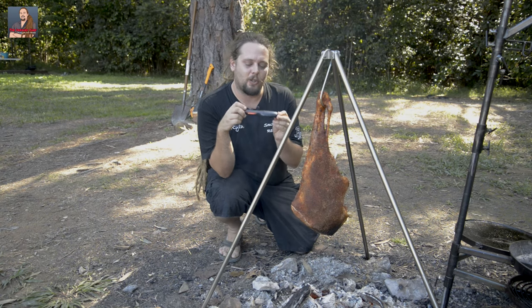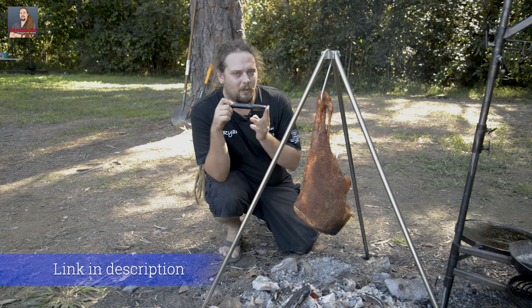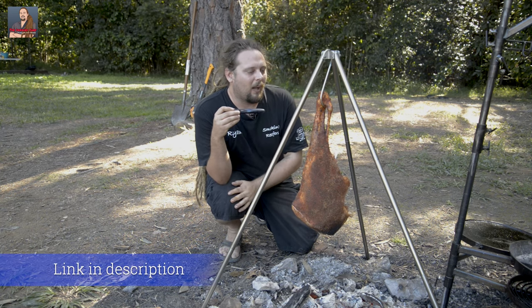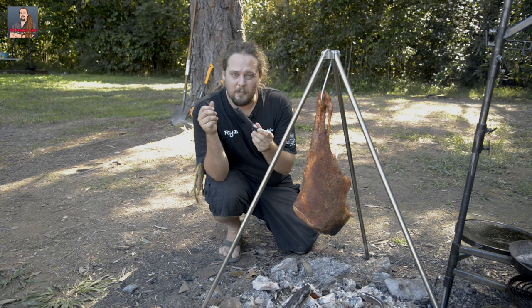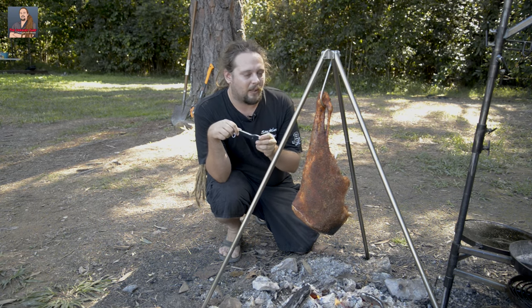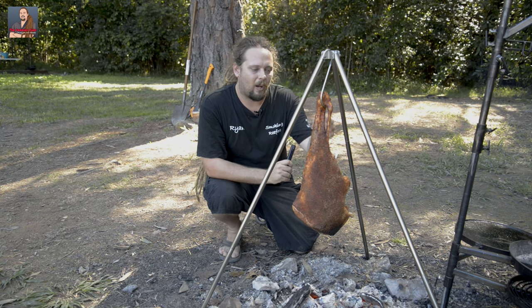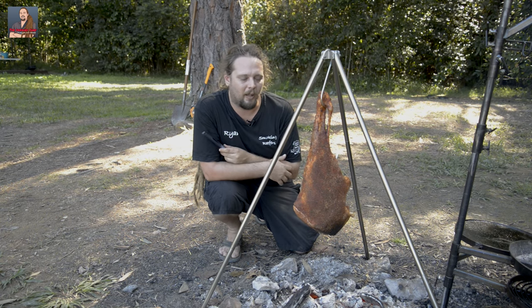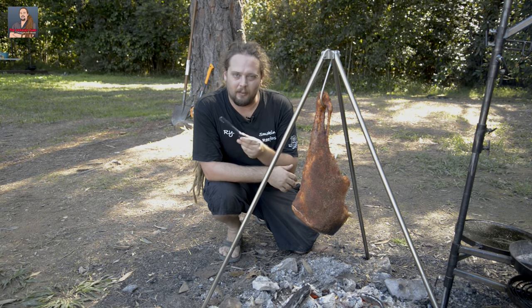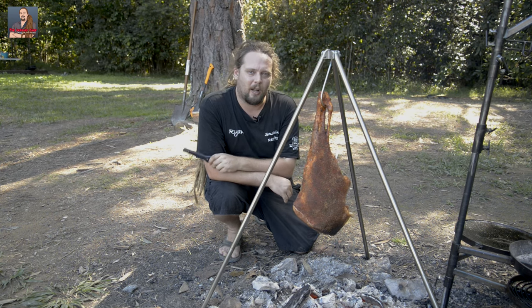I'm also going to use this new product from EC Therm called a range extender. It looks very suggestive — it's not what you think, trust me. Basically you can charge your pins in this and it runs off either USB or one AAA battery. One AAA battery lasts forever — you can do an enormous number of charges with these pins. I haven't gone through a battery yet. So I'll just let it boost to my phone so I can have a wander around and we'll check up on this lamb later.